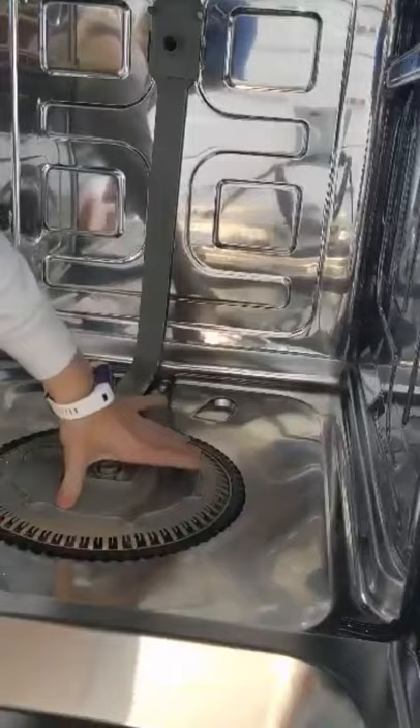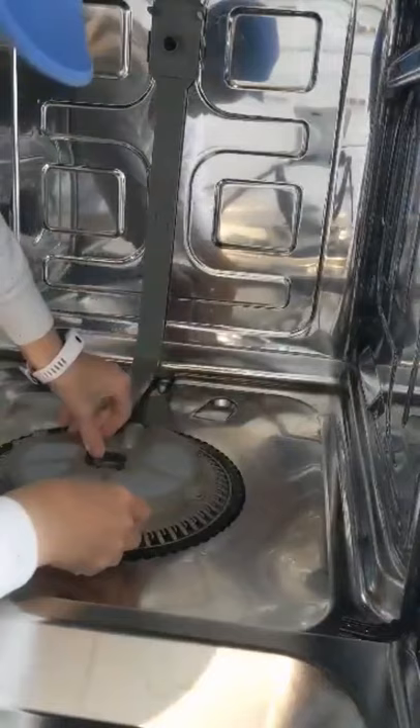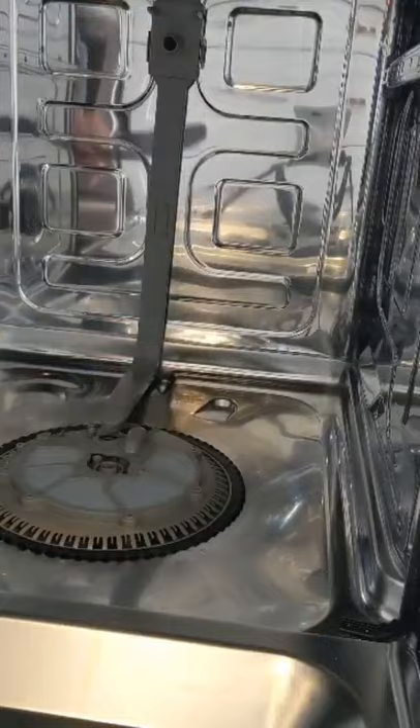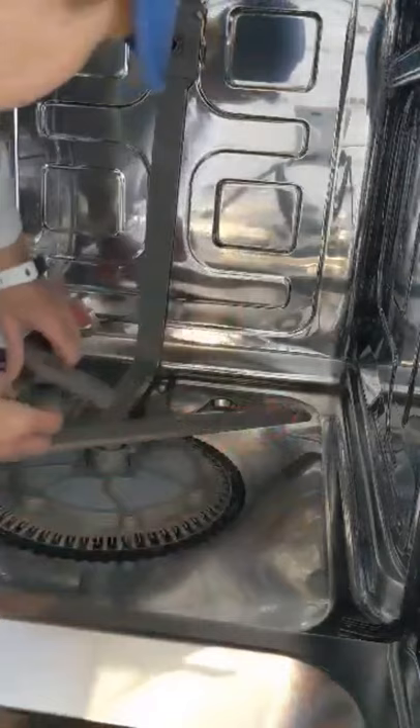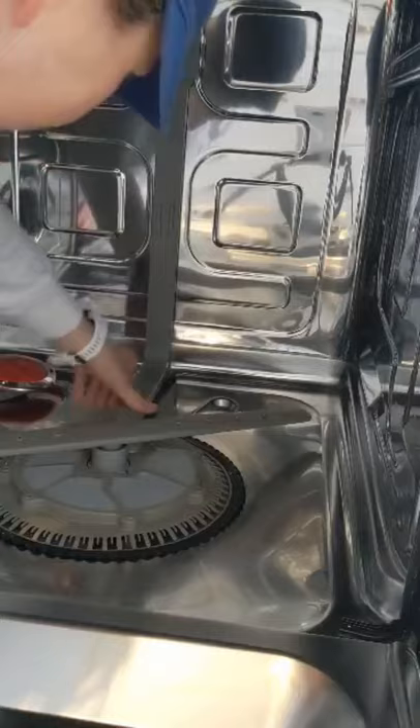It's all clean. I just looked back at another video to figure out how this thing goes back together. It looks like it goes like that — sits in. And this piece goes over top, clicks in there. And I've got this thing which goes in right there. I should probably click it in before I start messing with the screws.